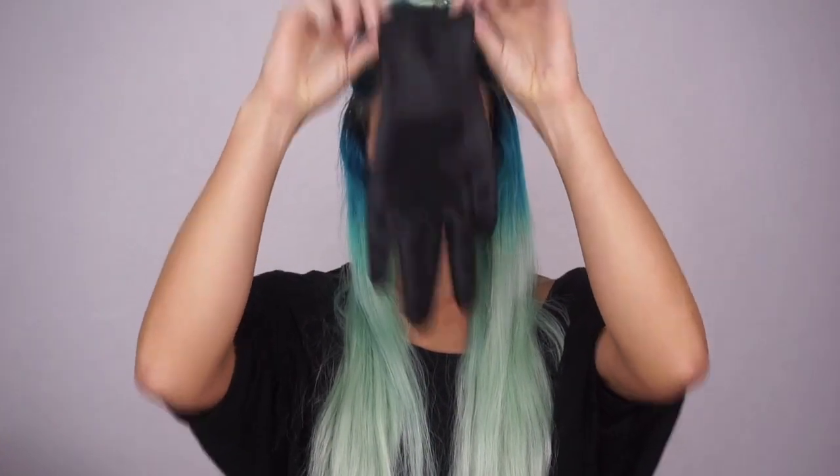I'm starting out with my faded blue-green hair. Keep in mind that if you're doing this on blonde hair it may come out a little more purple than blue.